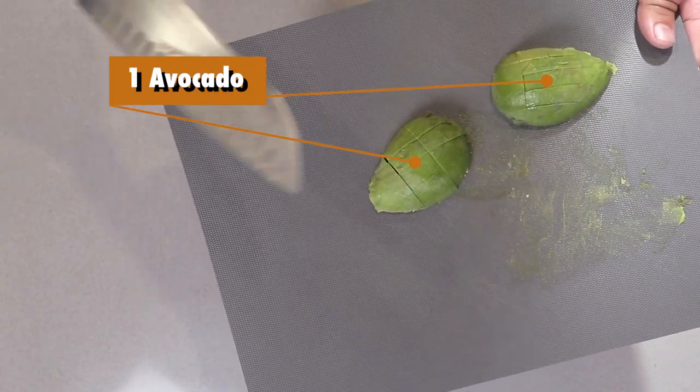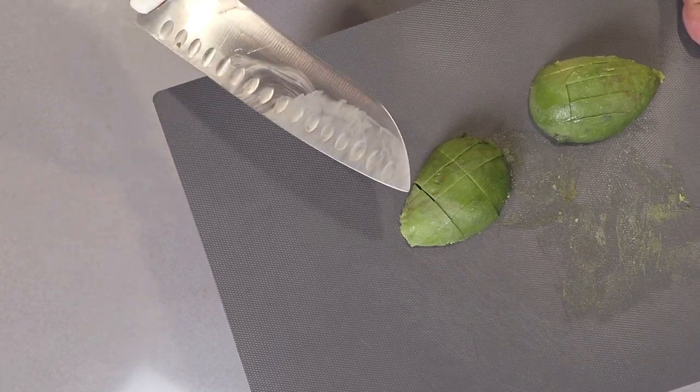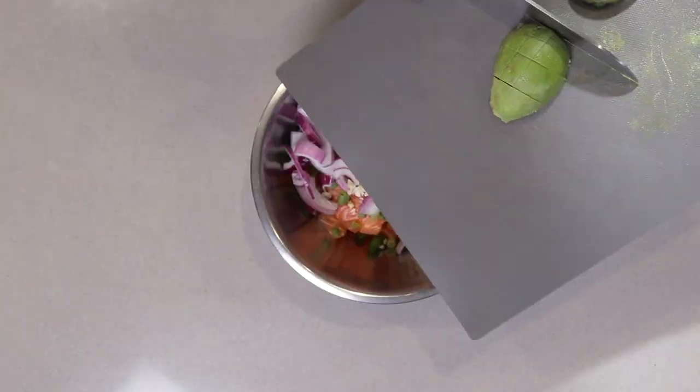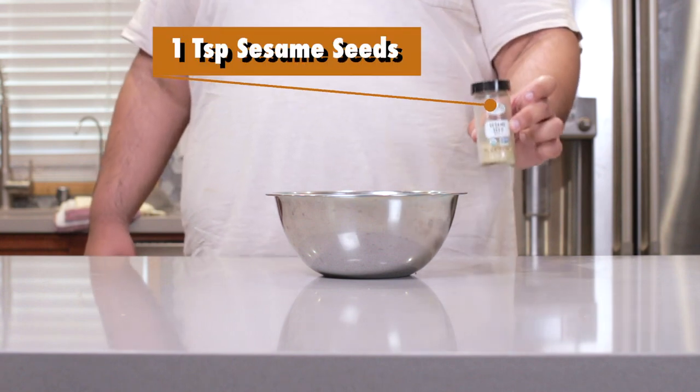Next, add one avocado diced into bite-sized pieces, and cut this to the last minute to prevent browning. Let's also add a teaspoon of sesame seeds.